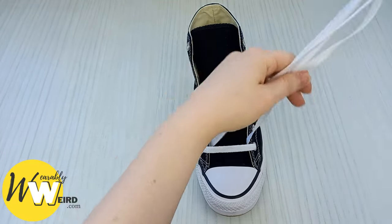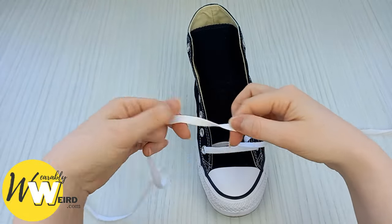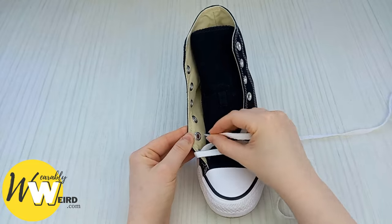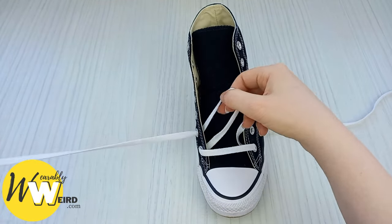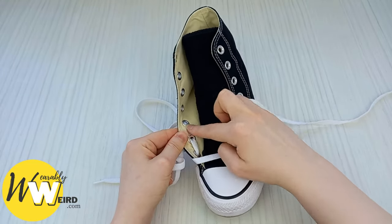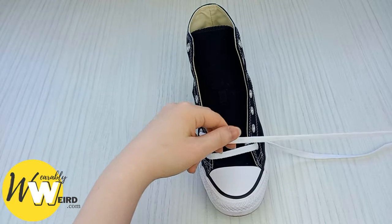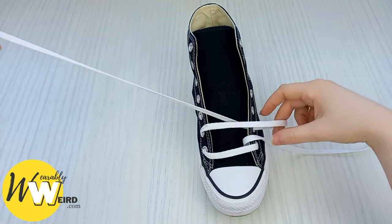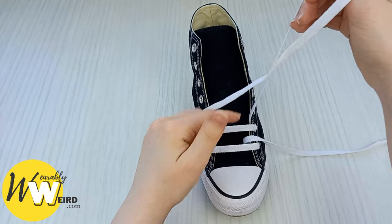When they're nice and even, put one lace to the side and take the other one. Feed it underneath and up through the next eyelet to create a little step. Then take this lace over — making sure there are no creases and it looks nice and crisp — and bring it over into the eyelet on the other side to create our second bar.